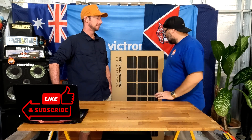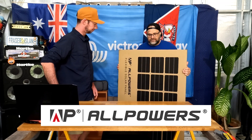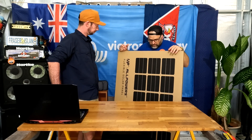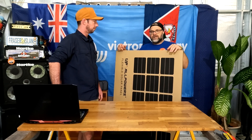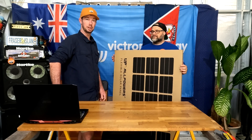We've been given a panel here from All Powers. They've sent us a panel and we're going to open it up, go through our thoughts and specs, talk about the specs on there. Then what we're going to do is get it outside, get it fired up, and do some testing on it to see if it's something you want to put on your caravan or vehicle. Stick around and we'll find out.